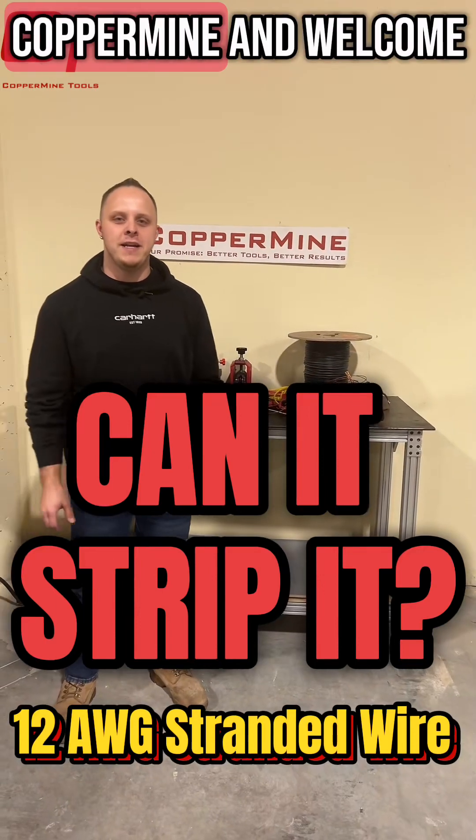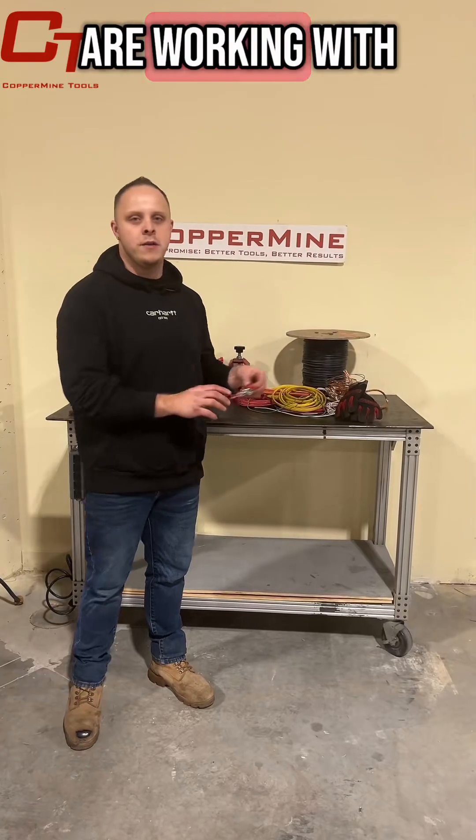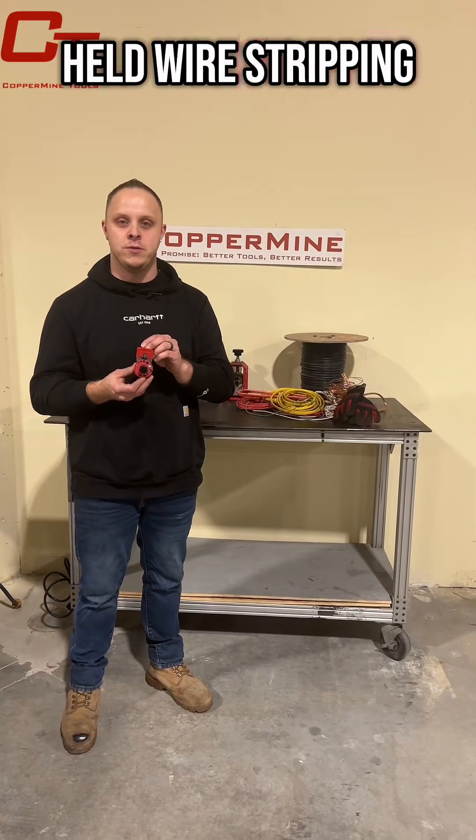Hey there, this is Paul with Coppermine and welcome to our Can It? Strip It? segment. Today we are working with our CT-102, a compact handheld wire stripping tool device.